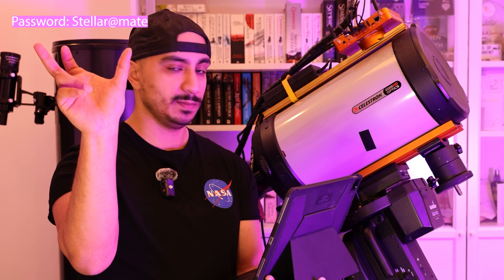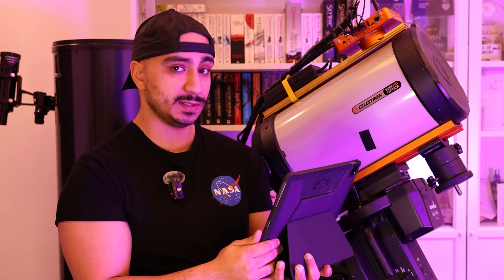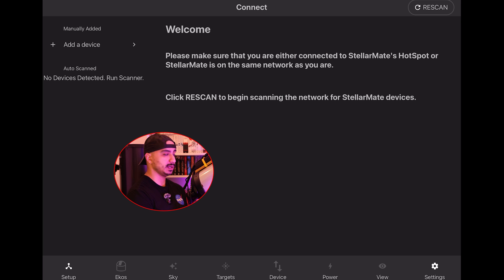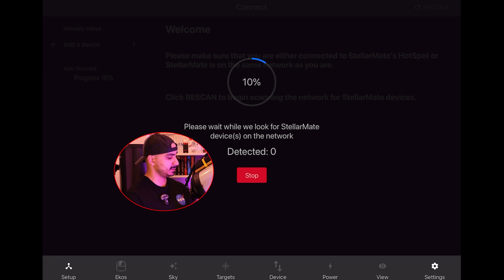You'll be faced with a home screen. If you own the StellarMate OS, you can simply sign in. Otherwise you can click register and scan the barcode at the bottom of your StellarMate. I'm going to log in. Once logged into the StellarMate hotspot, press Rescan, allow it to access your local networks, and it will scan for and detect the device. Initial login takes a moment but future logins are faster.